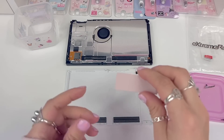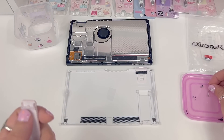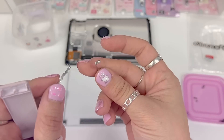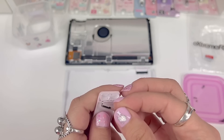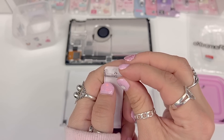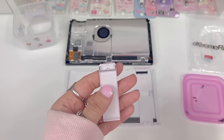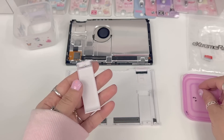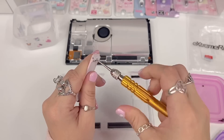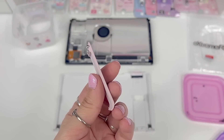Before we continue, I'm going to prep the kickstand. We're going to use this pink kickstand instead of the black one. We can use either the same metal piece we just removed or the replacement piece that came with the kit — I'm just going to use the same one and put it right into the slot here. I'll use my fingers rather than tweezers. Then we replace the screw, which is this little silver screw. Now that the screw is back in, we can set this aside.